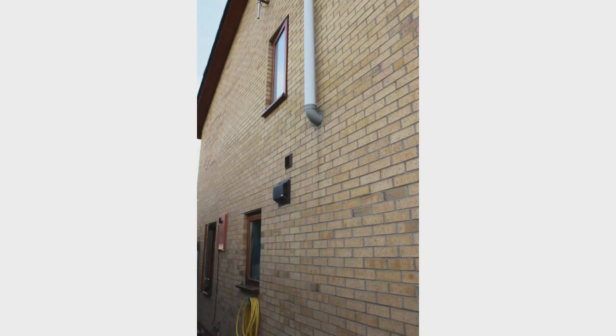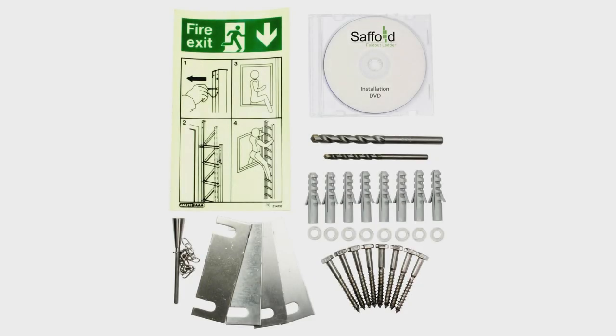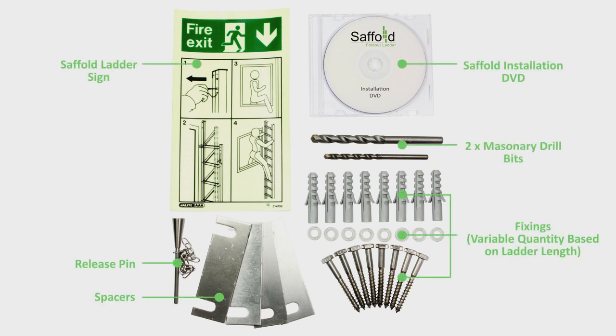The green arrow illustrates the position where the ladder will be installed. Here you can see the contents of the installation kit.